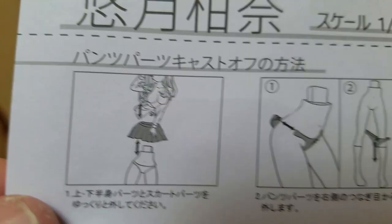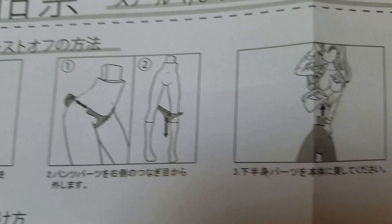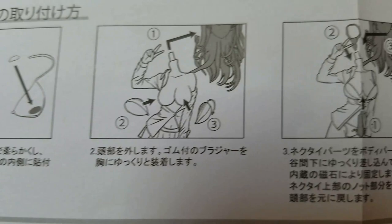The instructions show you can take her skirt off, take her undies off, and put her back together. You can swap her hands from the peace sign to the hand holding certain things, and you can insert the certain thing. There are instructions for putting putty on her bra cup and sticking it to her boobs, how to put her necktie on, and a little warning saying her tie is magnetic — be careful with it.